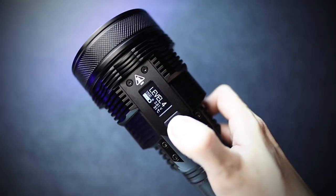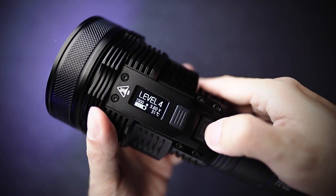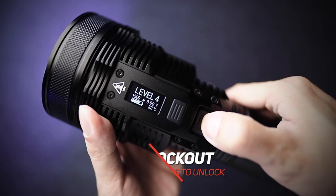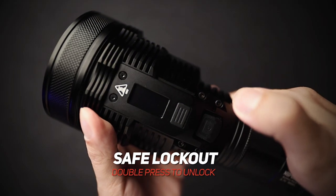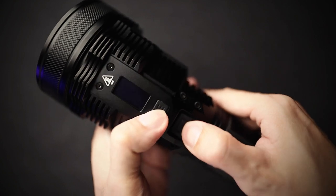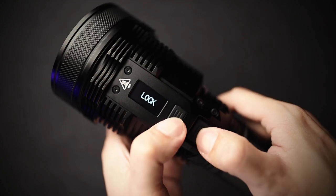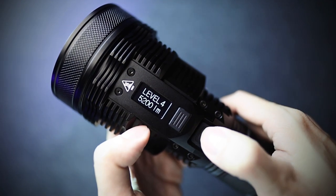So you only use turbo when you need it. If you want to get it into lockout mode, just press and hold the off button when it's on. There you go — lock. Now you can't accidentally turn it on when it's in your bag. If you want to unlock it, just press and hold both buttons at the same time. And it's unlocked.